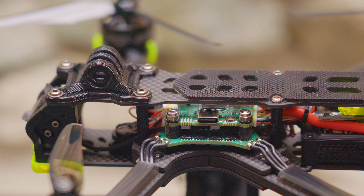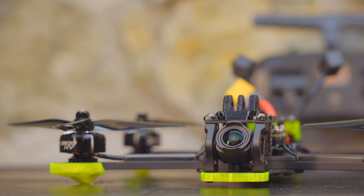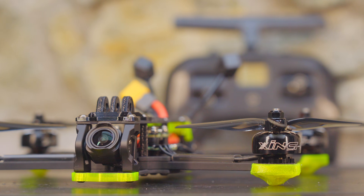What does really matter is durability. iFlight had these stacks on sale during a Black Friday sale and I grabbed a few for other builds — so far no complaints. Keep in mind the Nazgul Eco is a very popular drone, so unless you start seeing reports online of these electronics failing and Nazgul Ecos falling out of the sky, I think it's safe to say this stack is fairly reliable.